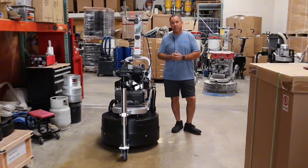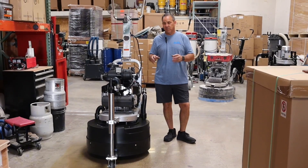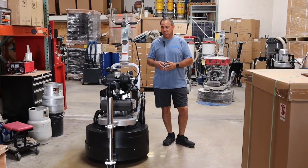Welcome to your brand new remote control propane machine. Today we're going to show you how to work this machine so you understand the ins and outs about it.